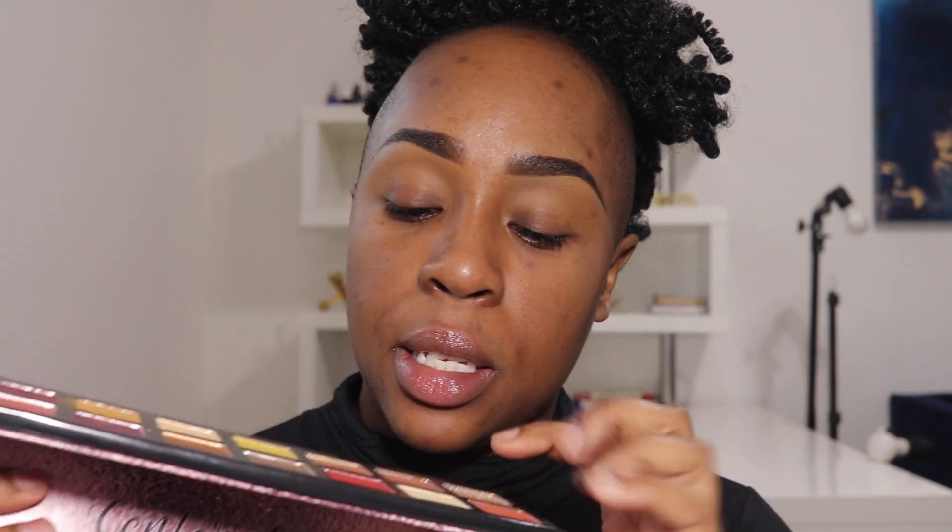I'm going in with this color here, Flash, and laying that down in my crease to give an easy transition. This is a new year's look so it's going to be super extra — y'all know I live for the extraness. I'm going to deepen up this crease. Then I'm going in with this color here — this is Fame — and putting that down in my crease with a big fluffy brush.